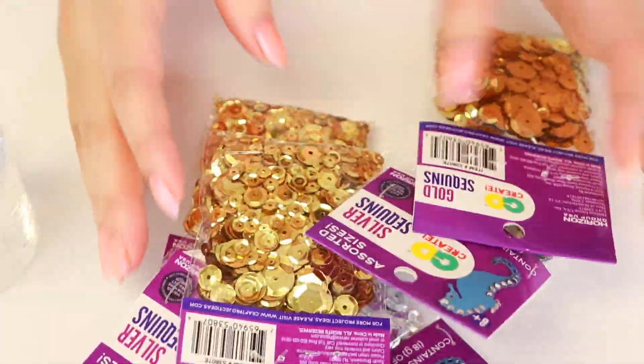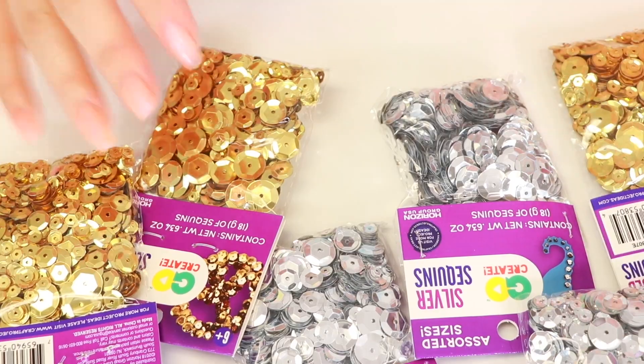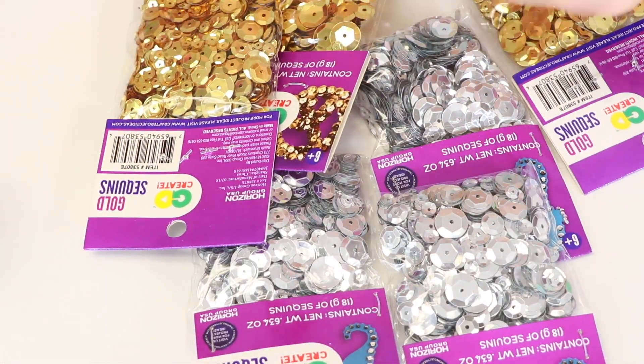Alright guys, first what we're going to do — it's not like a glitter kind of thing, but this is sequins. I thought it would be really cool to do sequins since it's like a different texture. And yeah, so let's do this.